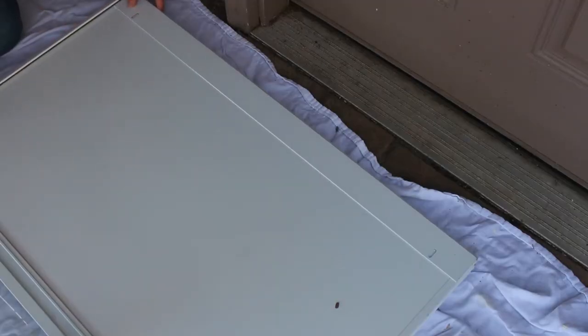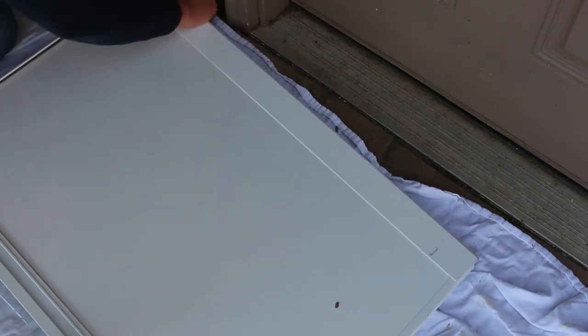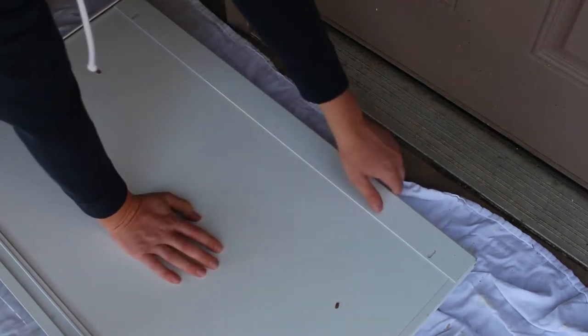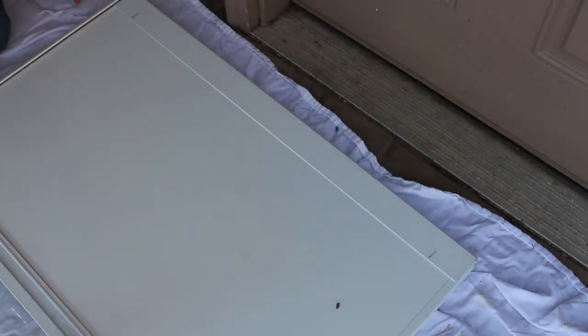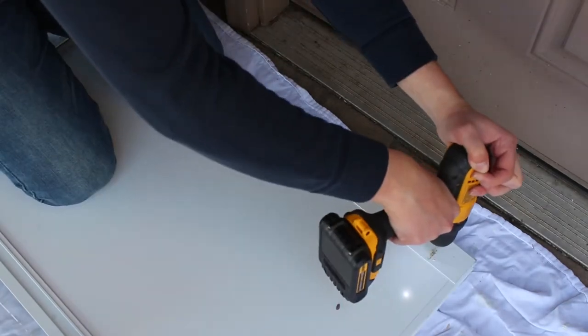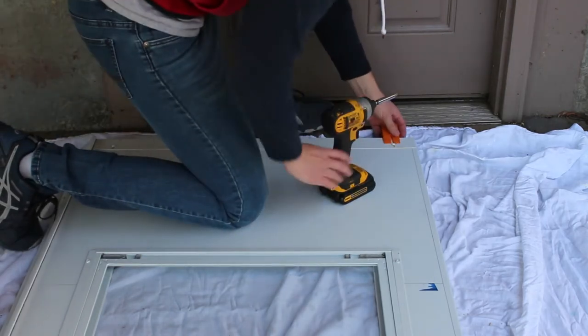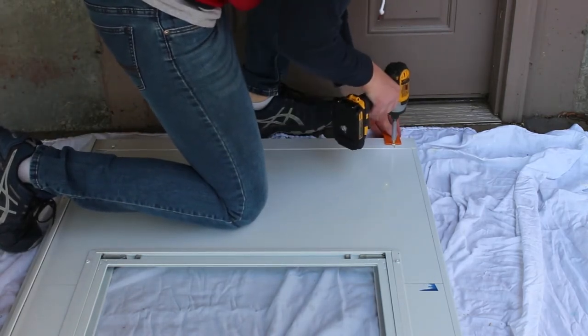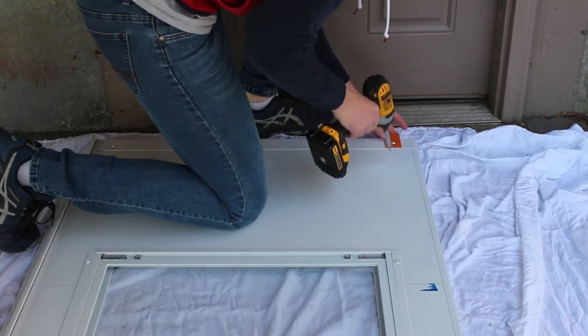Next you're going to need to pre-drill the holes and install two screws. You want to make sure that this bottom sweep piece is attached all the way up. Install the screws at the bottom of the hole — the center punch will help guide you if you need to. Just put it on there and hammer it to give yourself a guide. You're also going to need to slide this screw out a little bit and install this spacer. This will ensure that the door is seated properly at its appropriate height.